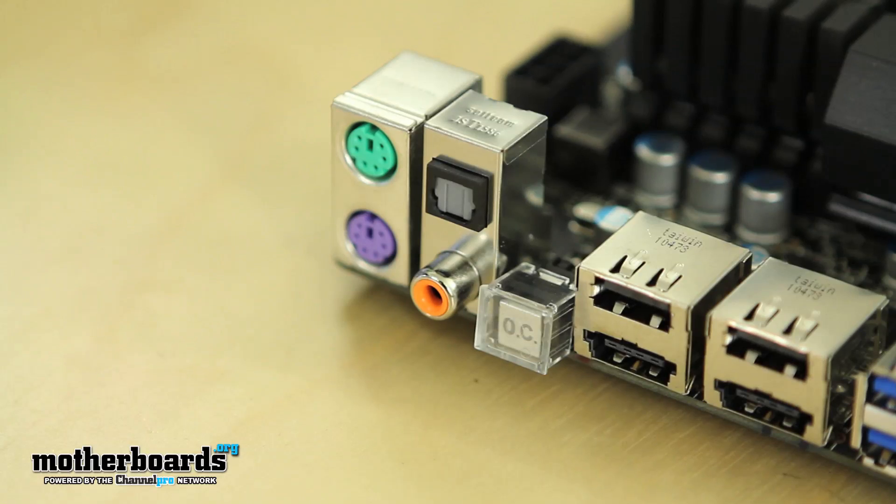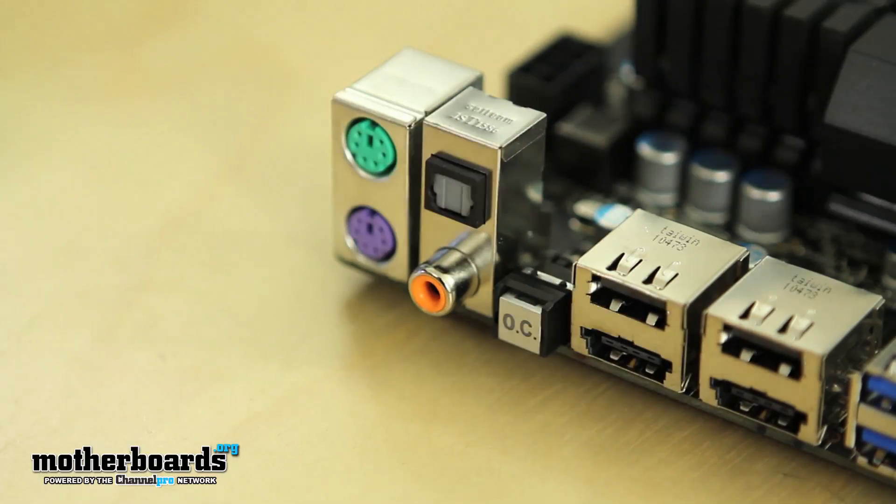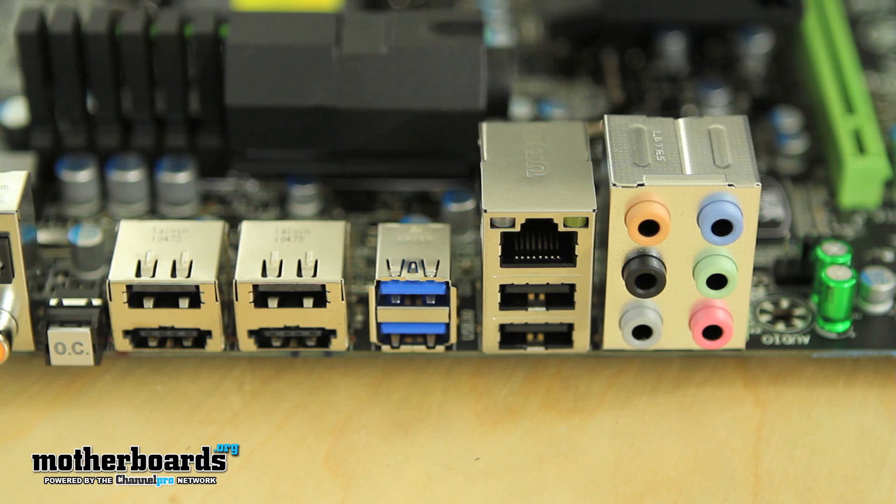Moving around to the rear IO, we can see it has both your legacy PS2 and keyboard slots, along with both SPDIF and coaxial for audio located on the same connector. This is a little different from both the Assassin and the Sniper, which have separate coaxial and separate SPDIF located on the analog controllers. Right next to that we have the one-touch overclocking button. We also have two powered eSATA ports, a pair of USB 2.0s, a pair of USB 3.0s, another set of USB 2.0 ports, and then your NIC LAN along with all of your analog audio controllers on the end. That about wraps it up for the layout of the board.